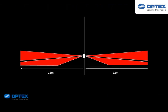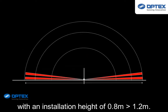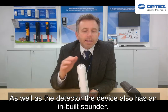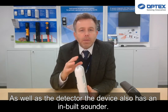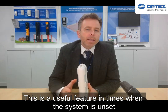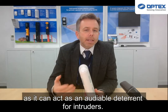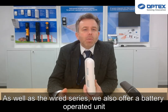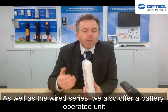That detection range is variable with an installation height of 0.8 to 1.2 meters. As well as the detector, the device also has an inbuilt sounder. This is a useful feature — when the system is unset, it can act as an audible deterrent for intruders.